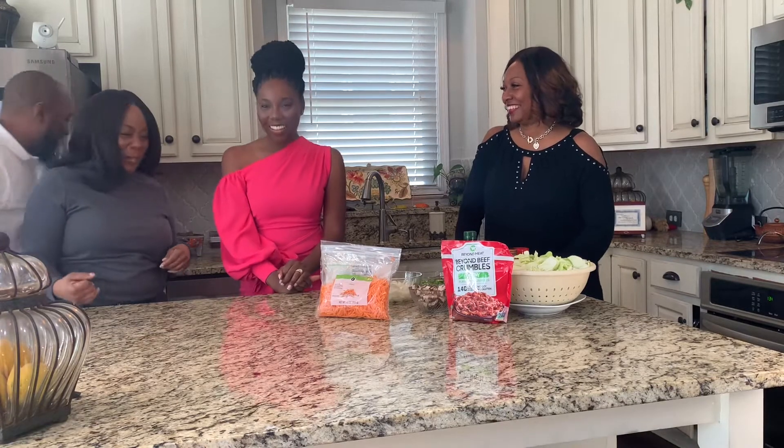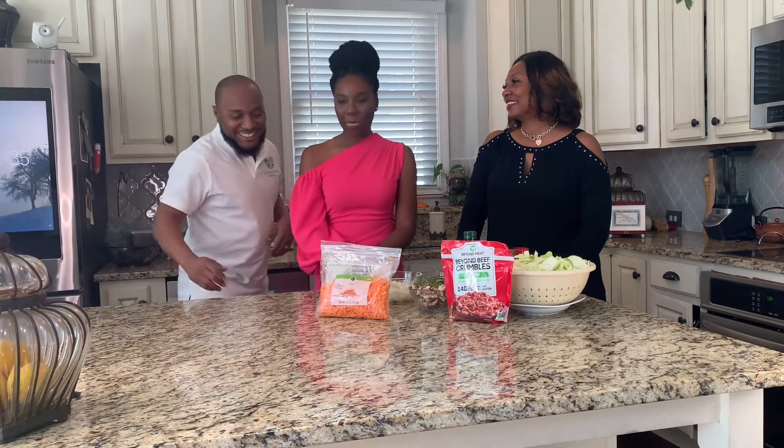And we also have another special guest. Hello, everyone. I'm Judah. Welcome, Amber and Judah.